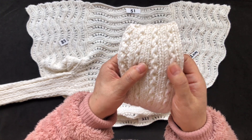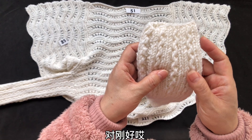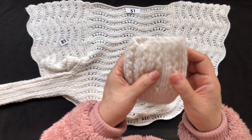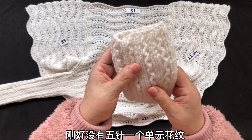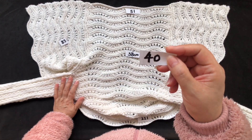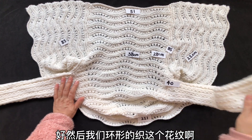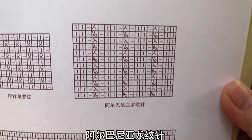每5针它是一个单元花纹。看，罗纹这部分两针、三针、四针、五针，刚好，每5针一个单元花纹。也就是说你挑的针数，40针、45针、50针都可以，理解了吗？然后我们环形地织这个花纹，把这个花纹的截图可以剪下来，阿尔巴尼亚罗纹针。